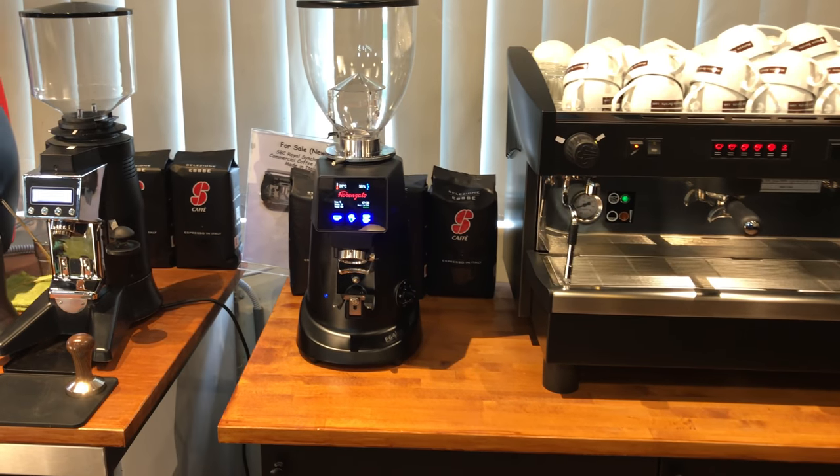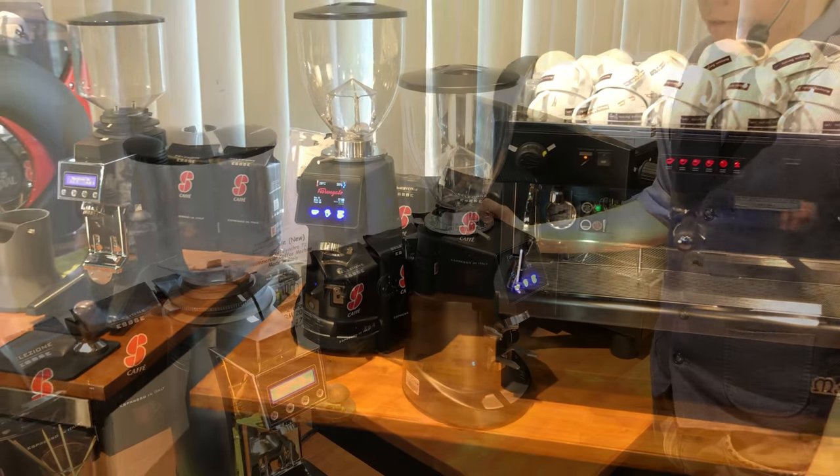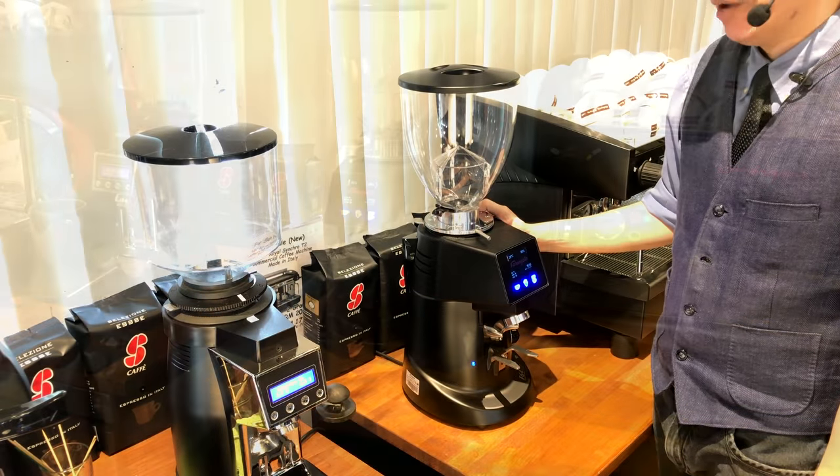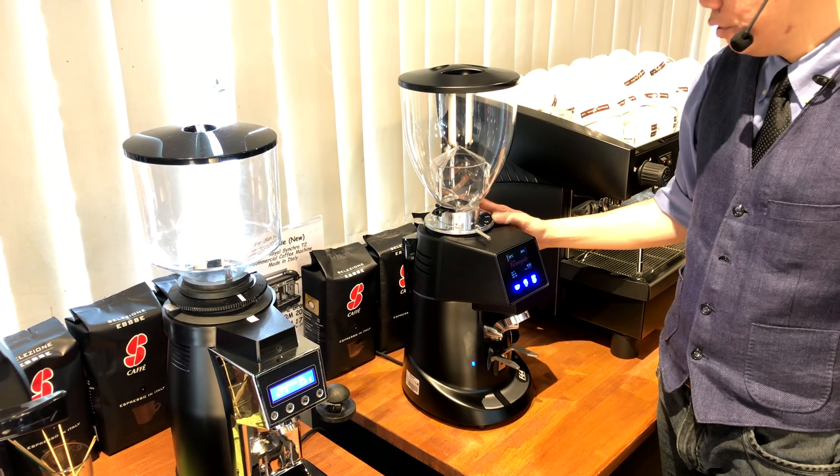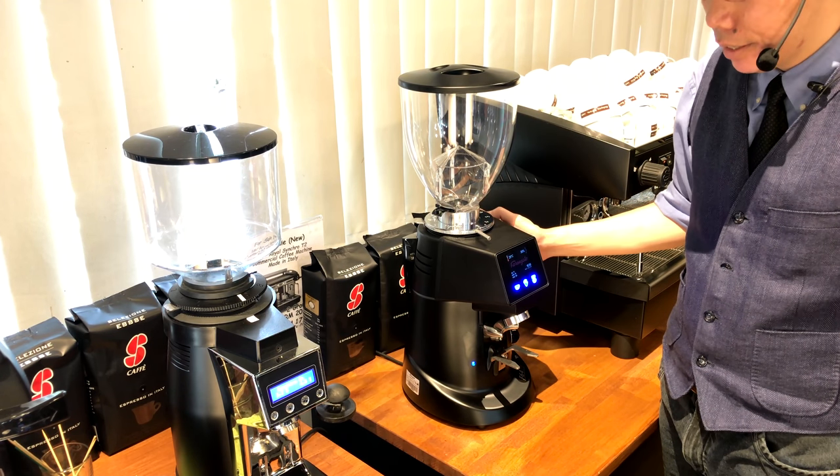This is the F64 Ferrazzato from Italy. It is an on-demand grinder with a 64mm burr size. The bigger the burr size, the faster your grinder grinds the coffee.